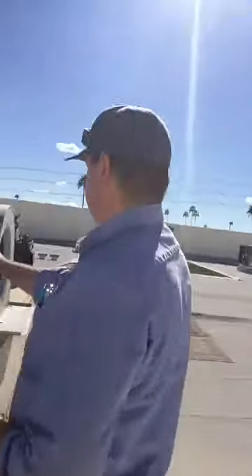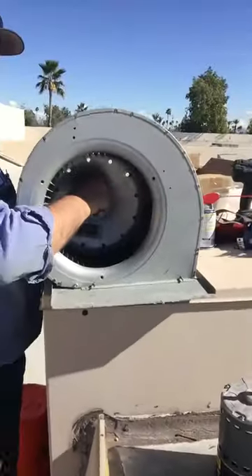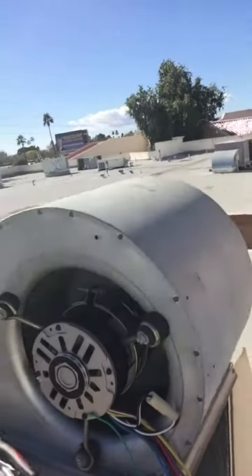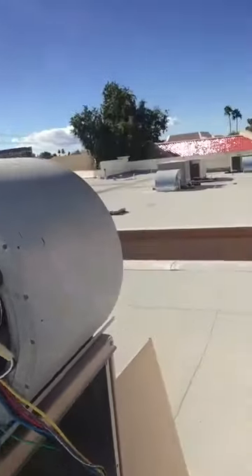We've already gone ahead and sanded up the shaft and pulled the ECM. In this case, we're using a condenser fan motor instead of an evap fan motor — we've done this repair before and it tends to work a little bit better. We needed a 1075 RPM, one-horse, 230-volt single-phase motor. The motor's in place, the harness is set, and everything is ready to go.